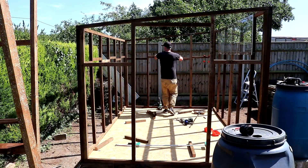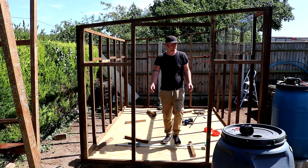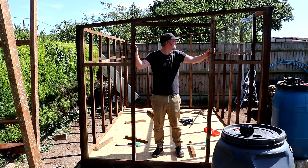That's the wall framing completed and at the moment it's not the most stable structure — there's a bit of wobble to it. But when all of the cladding goes on, which is what the next video is going to be focused on, that's what is going to make everything nice and rigid.